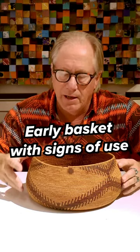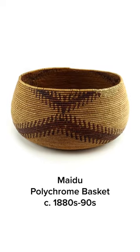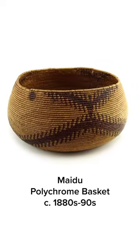This is a Maidu basket from California. If you look at it, you'll see that it's a rod foundation. That tells us it's Maidu, as well as these designs.